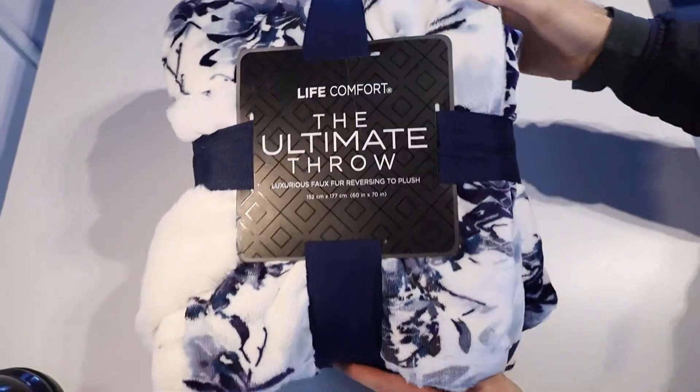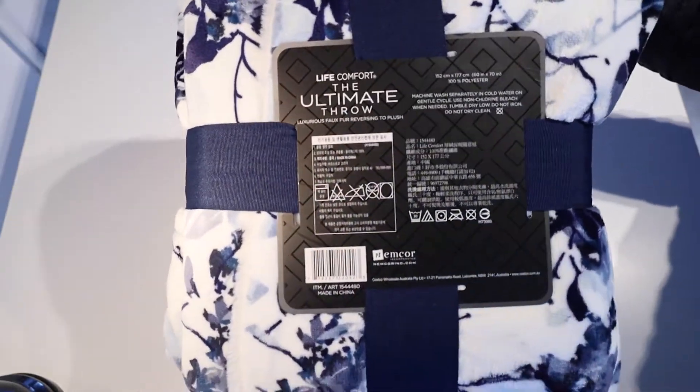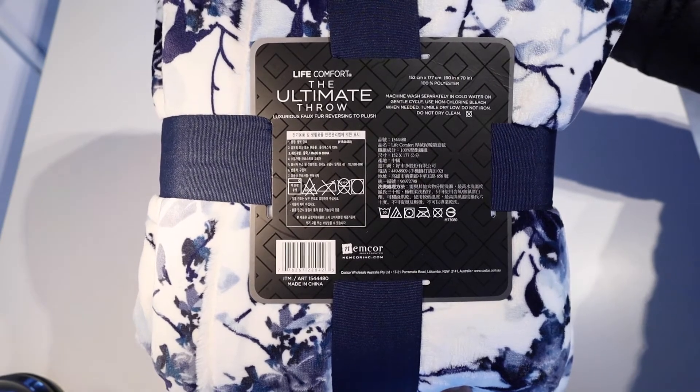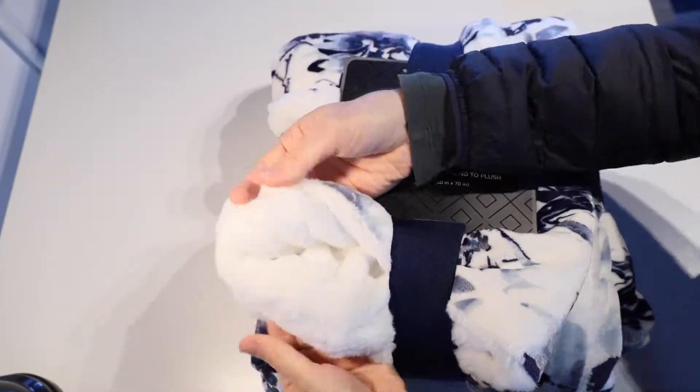G'day everybody, this is Matt here and I have got the LifeComfort The Ultimate Throw Faux Fur White and Blue Throw Blanket. It's a 60 inch by 70 inch 100% polyester throw and it is a really really soft luxurious plush feeling Sherpa throw blanket.